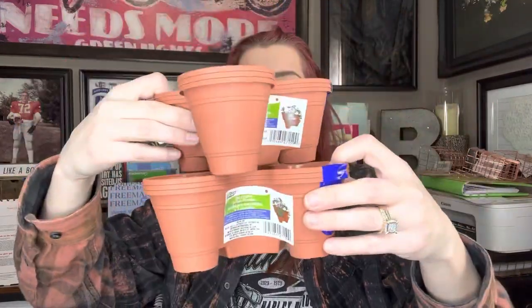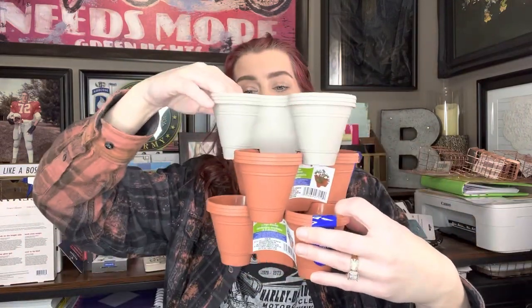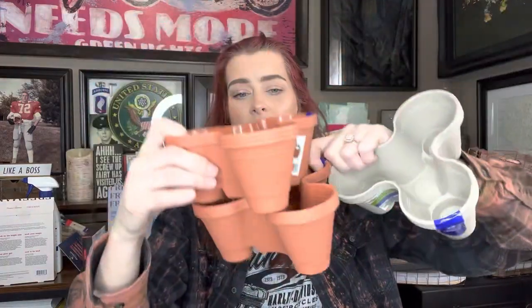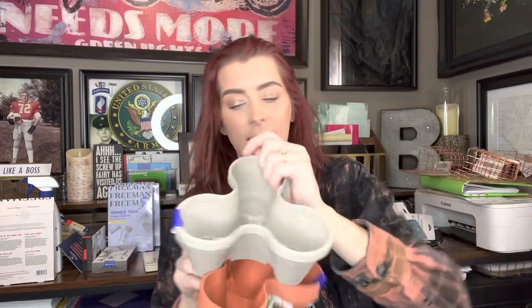These are so cute. I hauled the big ones before — I don't know if it was last year or the year before — but I love them. So they have these little mini ones and I thought these would be really cute on picnic tables or any other little side tables. These stack like this, you guys. I got gray and the terracotta color, and these are going to be so cute to put some flowers in this summer.